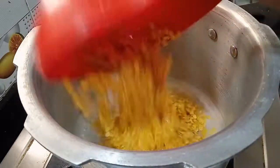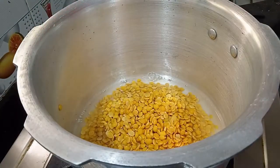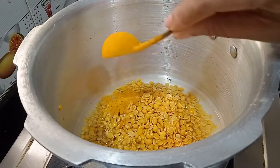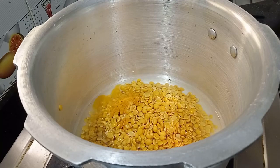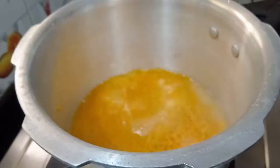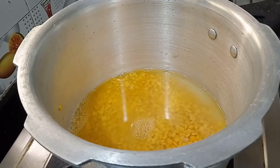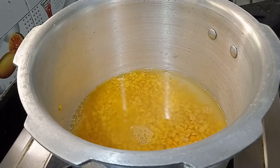Use the pressure cooker — do not avoid the pressure cooker. Cut 2-3 pieces and add them to the pressure cooker.